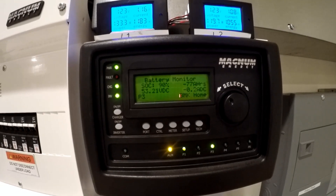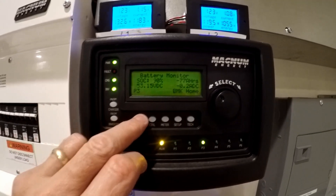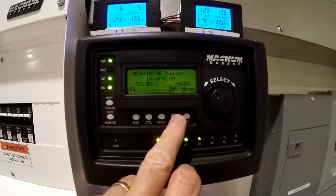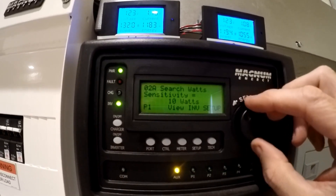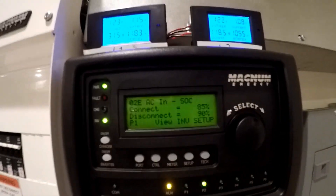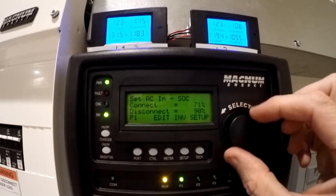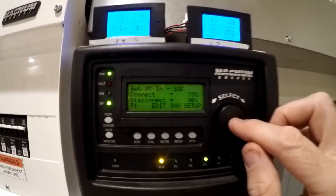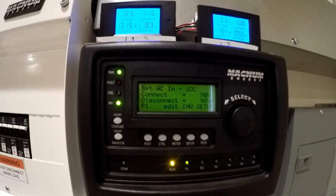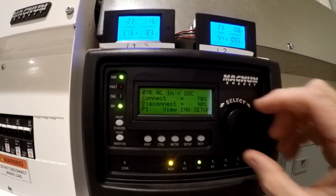The fans have shut off now and we're back to normal. Let's reset this thing back to where it's supposed to be. I had it temporarily on 85 — putting that back to 70, so the batteries will drain all the way down to 70% before the chargers come on, and they'll cut off at 90%.